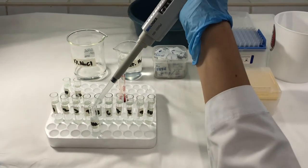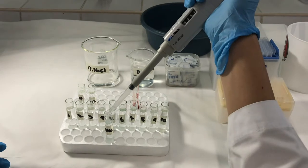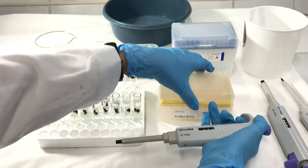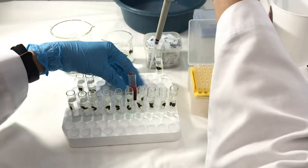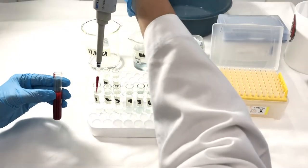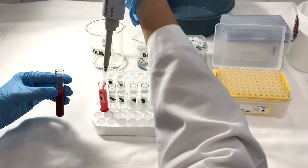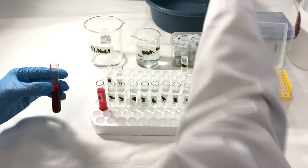After you have placed the appropriate amounts of sodium chloride stock solution and distilled water into all your various tubes, we are now ready to dispense our blood. Place 50 microliters of defibrinated blood in each of the test tubes, as well as a test tube with only distilled water. Make sure to mix the blood in each test tube and change tips after every tube.